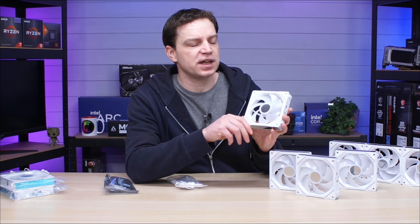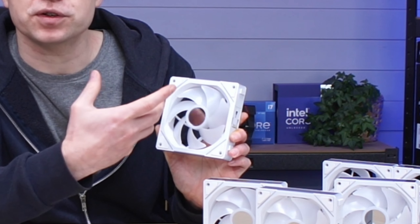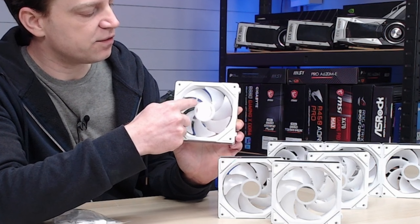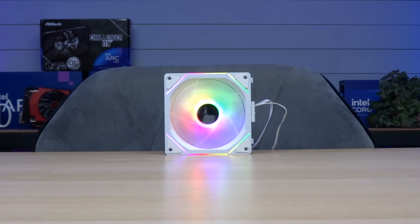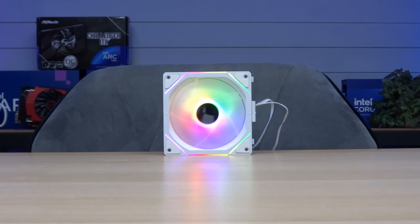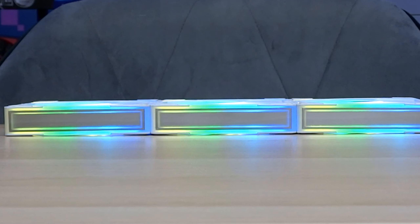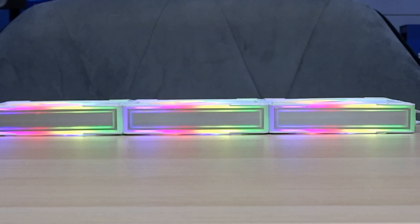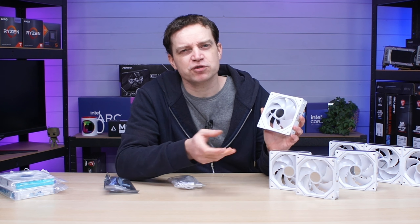When it comes to the ARGB lighting, there's an infinity mirror in the middle which looks very nice. There's ARGB lighting on the inside of the circle, and a pattern all the way around the edge where the ARGB lighting shines through on each side as well. Both sides of these fans have an infinity mirror ARGB strip, which looks really nice when it's in a case.